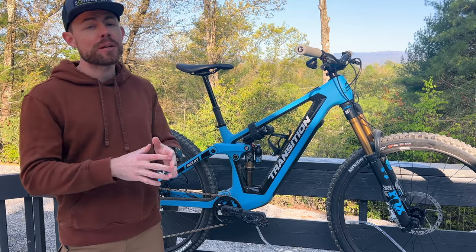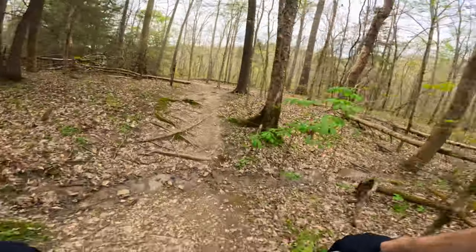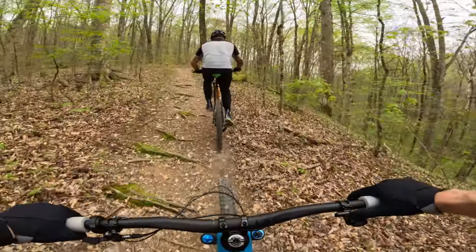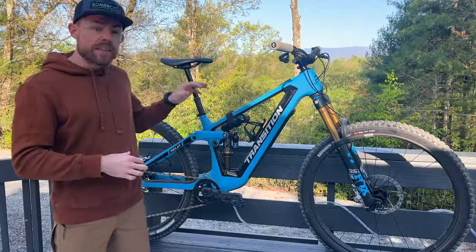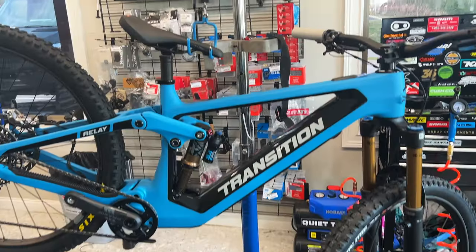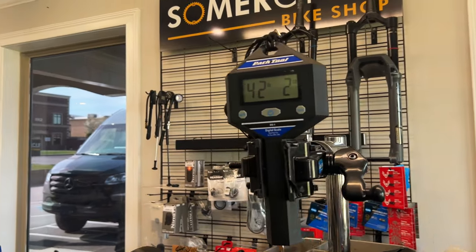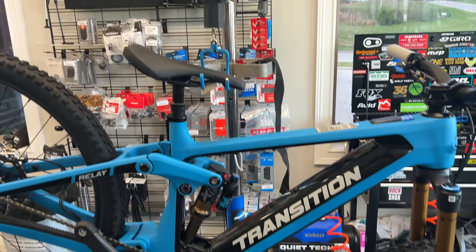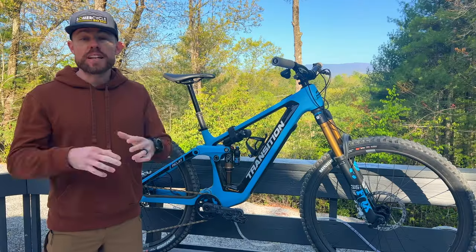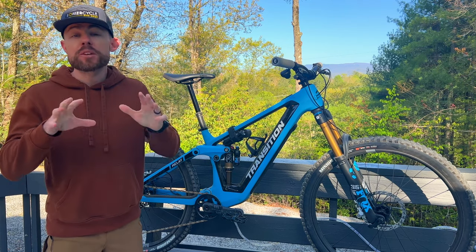No amount of modularity in the world would matter if this thing rode like crap, but it actually rides exactly how you would expect a Transition to ride - super capable. Especially for as burly as they are, they always pedal really well and seem to be relatively lightweight for what they are, and the Relay is no exception. If you weigh this size medium with the battery in, it comes in right around 42 pounds; with the battery out, this one slides in just under 37 pounds.